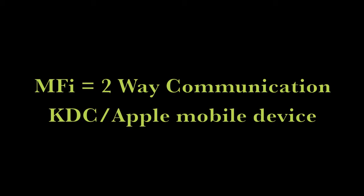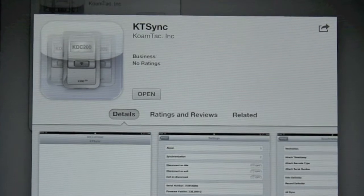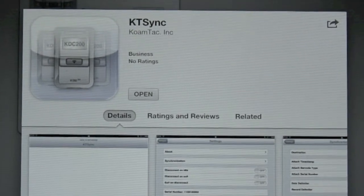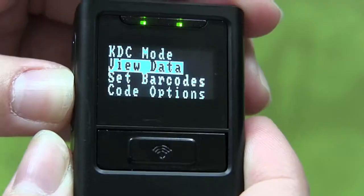However, prior to using MFI, you must first download KT Sync from the Apple Store. Keep in mind, you may have to develop your own custom application to fully utilize all the features of the KTCi.